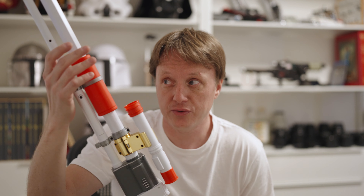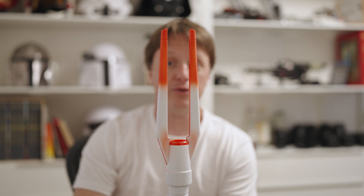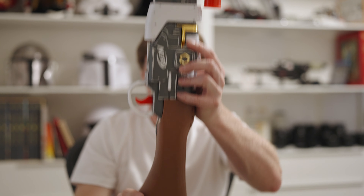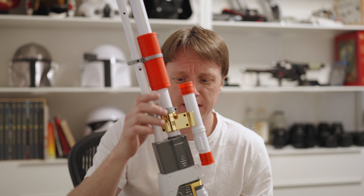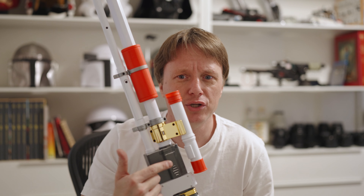I am not a Nerfer, so there's a lot of Nerf stuff that I don't know, but I know that this is the longest Nerf rifle ever made, and it's not very accurate in terms of colors. I mean, why is it white, orange, and gold? I don't know.